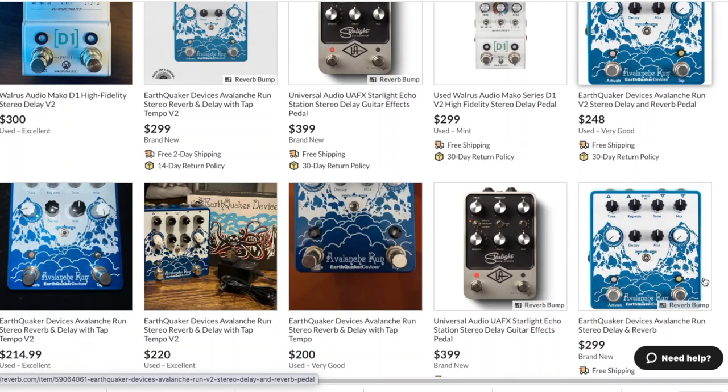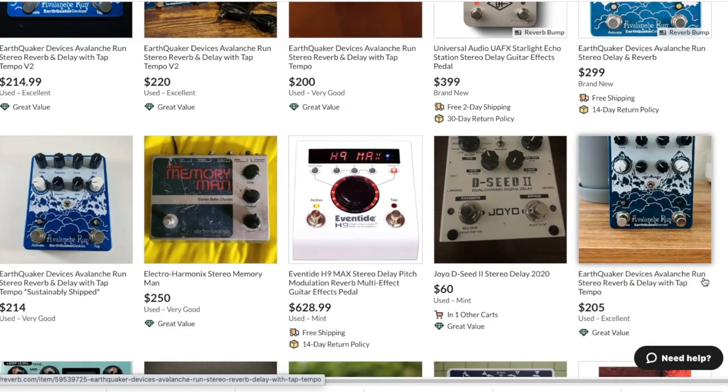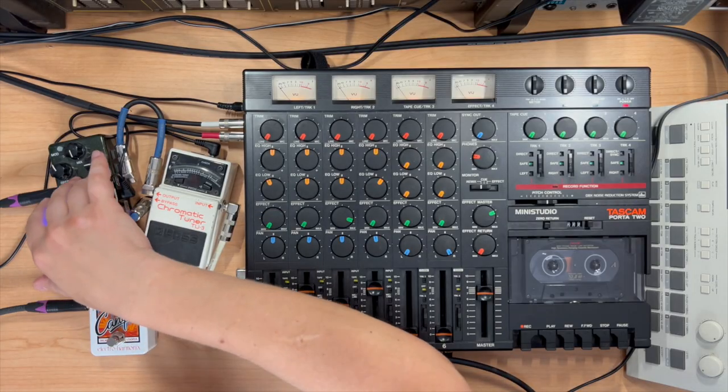Hey humans, are you itching for that sweet stereo pan delay sound? Does your heart sink and your wallet cry out every time you scroll through Reverb.com at the insane prices of stereo delay units? Don't break the bank — today I'm going to show you how to get stereo delay using just two simple mono delay pedals.